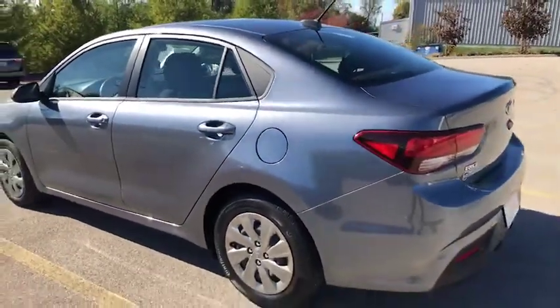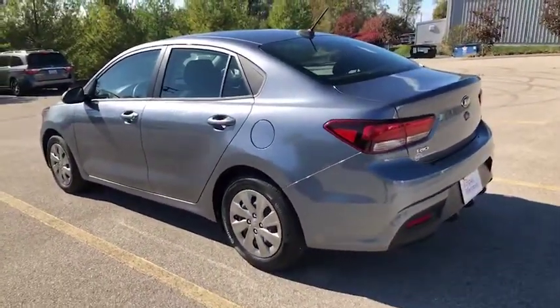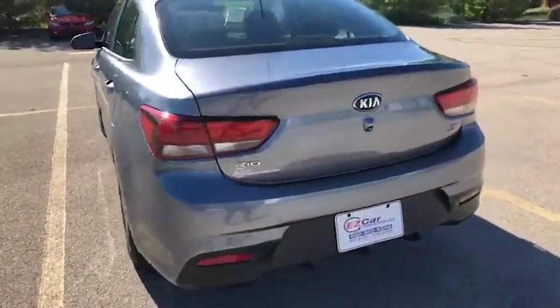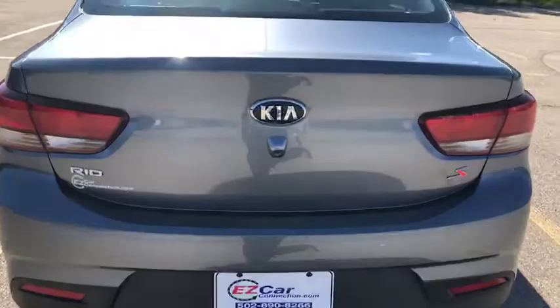I'm going to open up the trunk for us to take a look. There's plenty of space — sorry the sun's glaring in, I'm hoping that you can see.